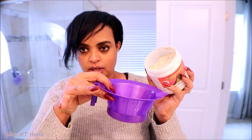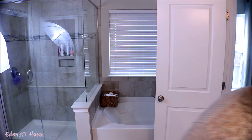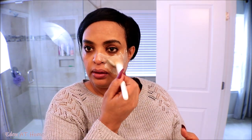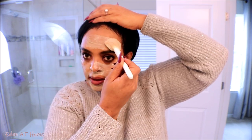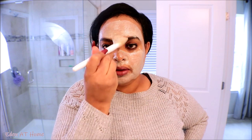It looks like this. I'm going to put a little bit here and then add some water. I'm going to go ahead and apply it on my face. It's like a cleanser and it removes any imperfections from your face.